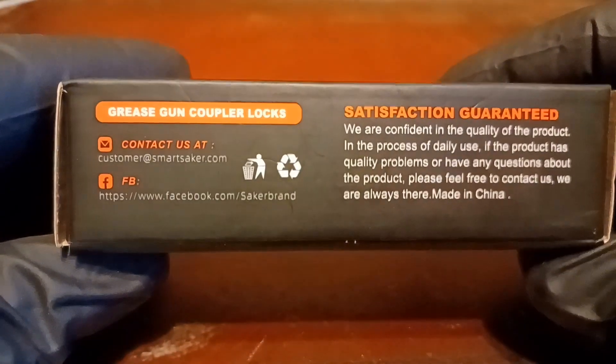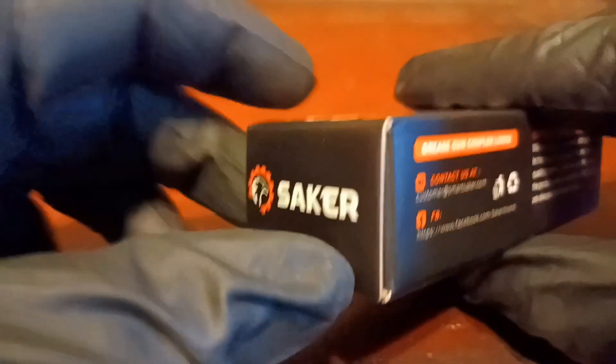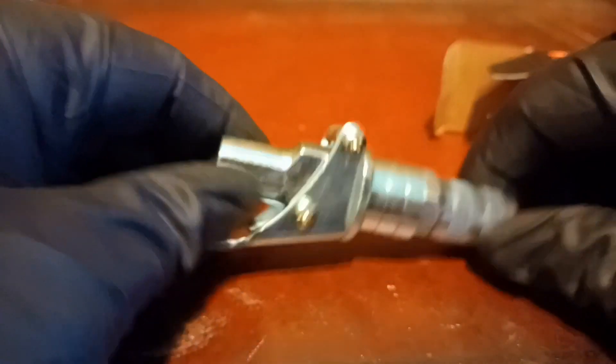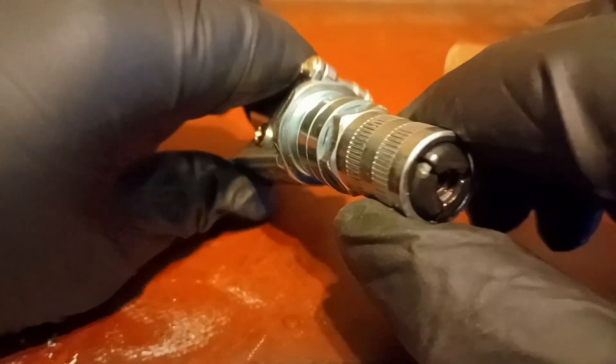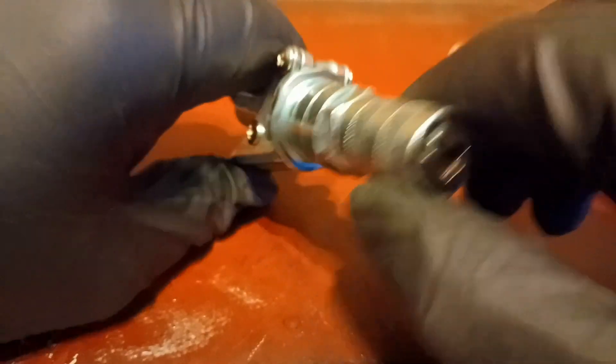ACI1948 here and I have a new product to play with. This Saker Grease Gun Coupler was sent to me by an Amazon seller for review. The Saker Quick Connect Coupler fits a standard 1/8-inch national pipe thread, is compatible with all grease guns, and is rated to an impressive 14,000 PSI. The current cost is $20 and can be found in the link below. Now let's go out and put it to the test.